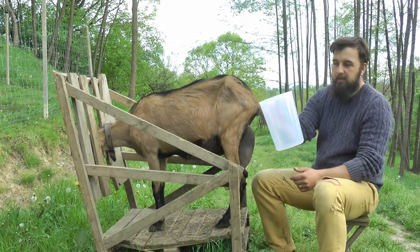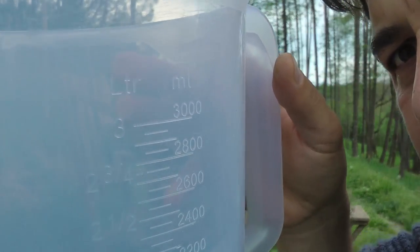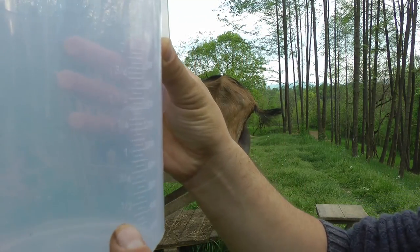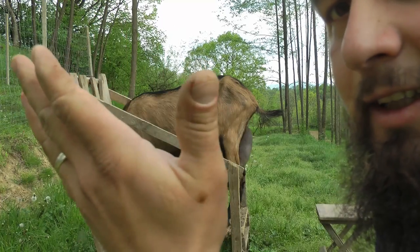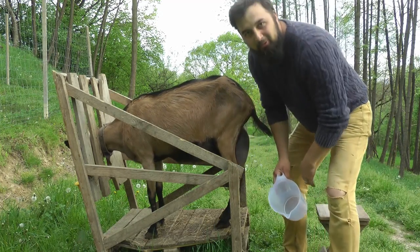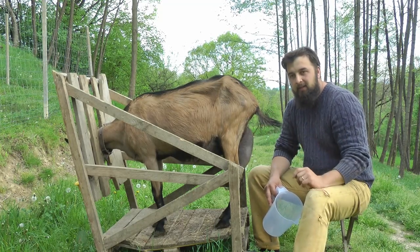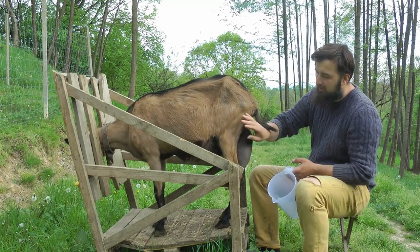Pentru a-i face proba laptelui, avem aici un recipient gradat - este de 3 litri. La final, de data asta nu-i sotia cu mine sa ma ajute, dar sper sa pot sa va arat exact cat lapte da capra asta. Uitati cum sunt mainile mele - deja au inceput primavara. Avem maini muncite, batatorite. Nu ne e rusine de mainile noastre. Ieri am plivit pe la zmeura si cu mainile muncim, cu mainile crestem animale si ne bucuram tare mult de ele.